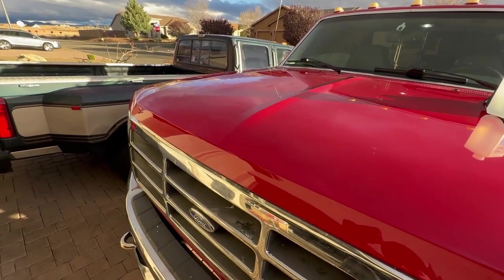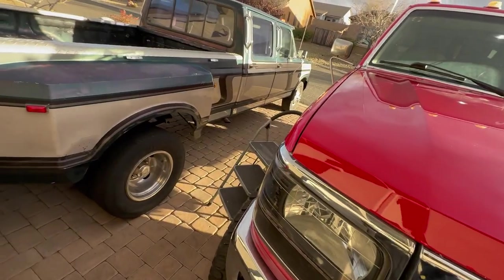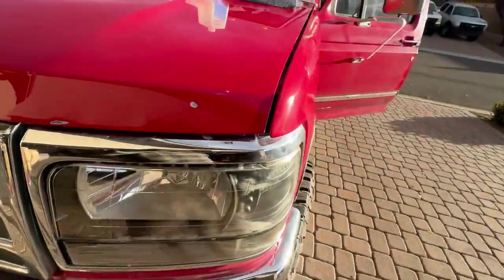Final thoughts on this — it definitely looks better, it's just going to be really hard to show you guys. It looks deeper, and just the fact that we have that shine now compared to how it was before is pretty crazy to me. I'm pretty pumped. I really wish I could have applied this to the whole truck, but they sent us enough to do the other truck so that one is going to be next.